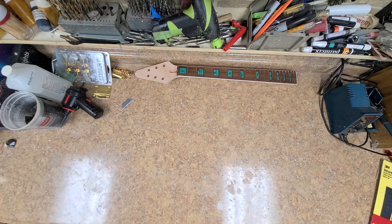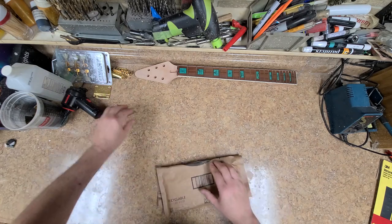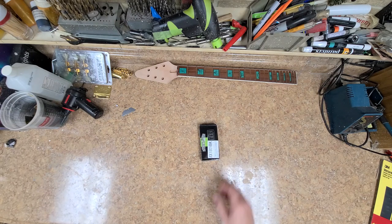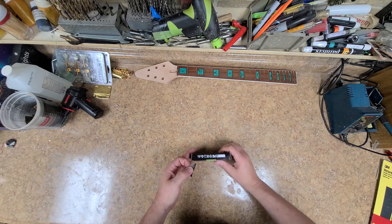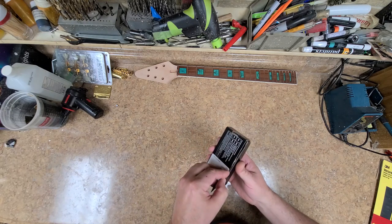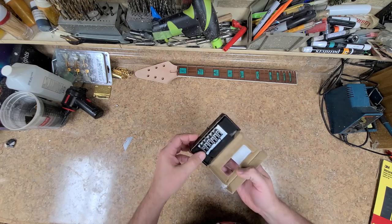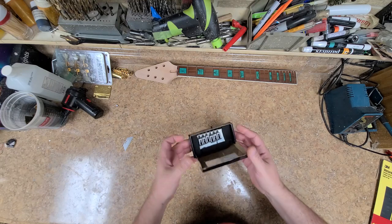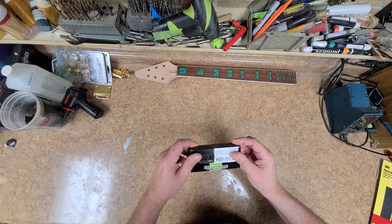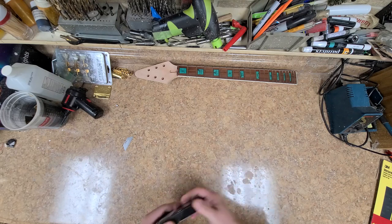This is the Wilkinson bridge for the Nikki Mars star guitar. I've got a brand new Wilkinson bridge here — this will be put on there. It's going to be a hardtail, no Floyd Rose or anything else on there.